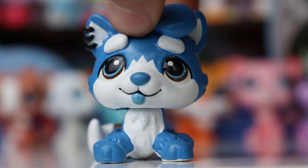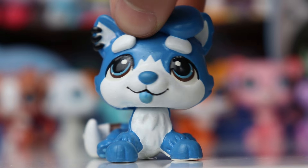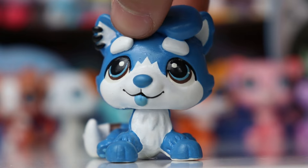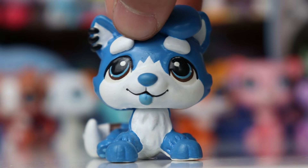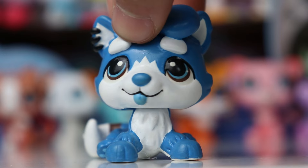Hello everybody, it's Cobalt here and welcome back to another video. Today's video is going to be a bit of a deep dive, a comparison, and an unboxing, where I'm going to be taking a look at various G7 LPS sets from different countries and comparing how the international packaging and pets may differ depending on where you live. So without further ado, let's get right into it, starting off with the smallest of the sets.